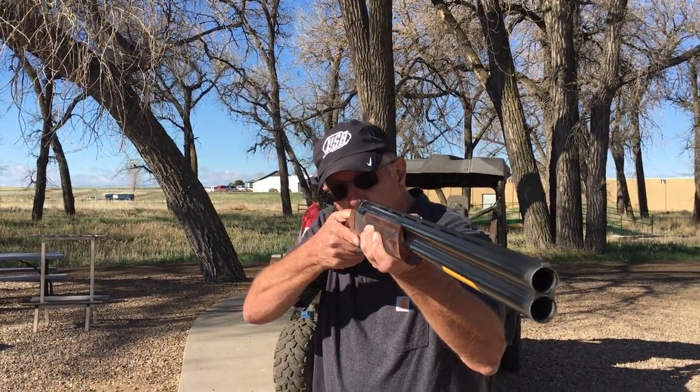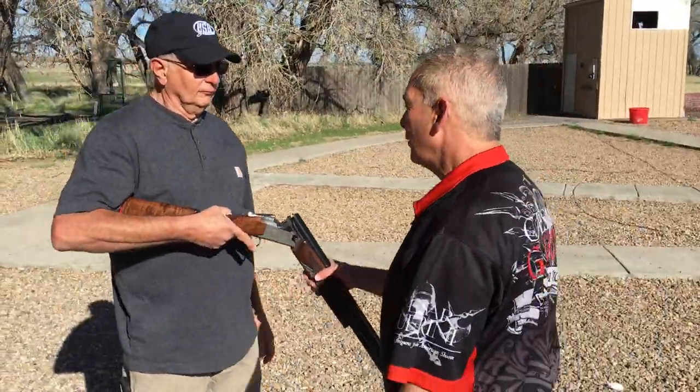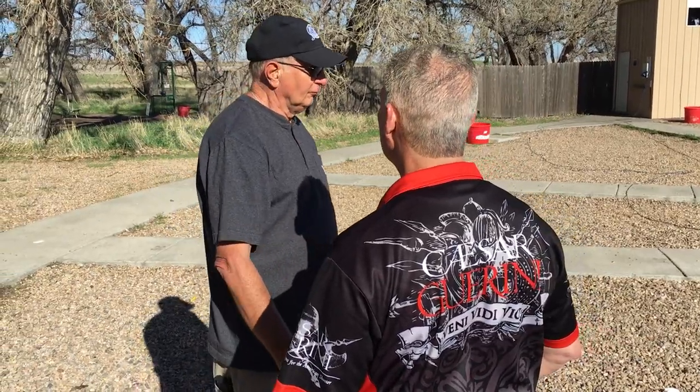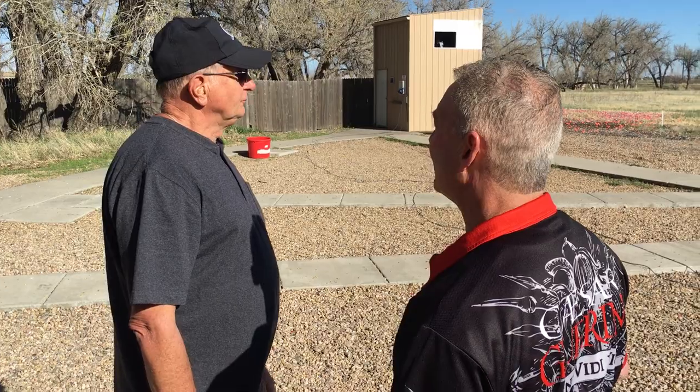Thank you, Bill. Just mount the gun. Now what I want you to do is show you the proper way to mount the gun. So if you'll stand straight ahead, get your feet in position like you were shooting. Don't do anything until I tell you.